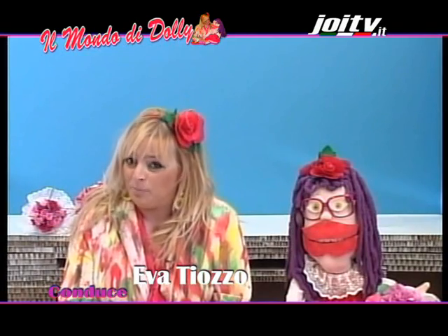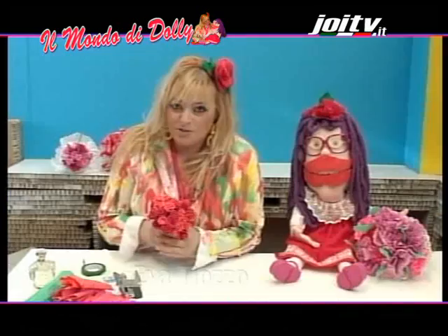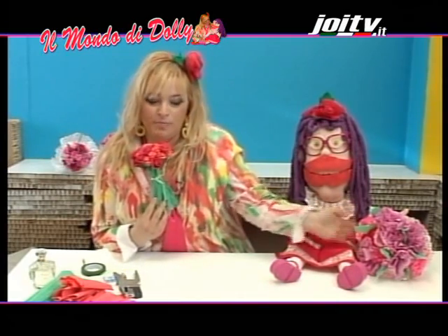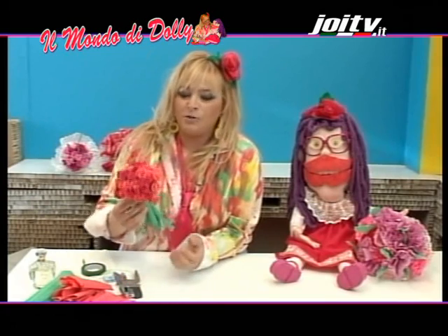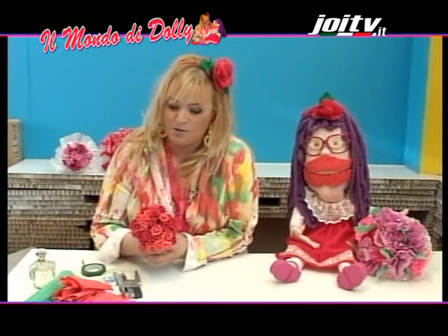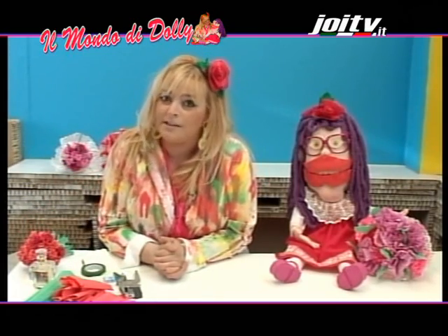Ciao, ciao amici! E ben ritrovati! Iniziamo l'appuntamento di oggi presentandovi un bellissimo maggio floreale. La mia amica Dolly ha già ricevuto un bel mazzo di fiori. Questo invece è proprio per voi. È fatto con la carta crespa. È un bellissimo mazzetto di roselline fatte con la carta crespa. Segnate il materiale che serve per fare le roselline di carta crespa.